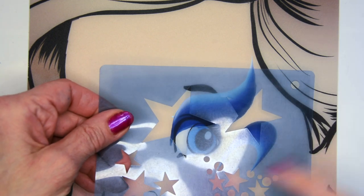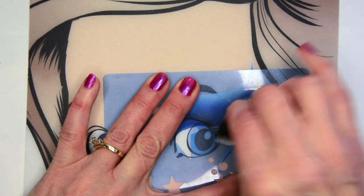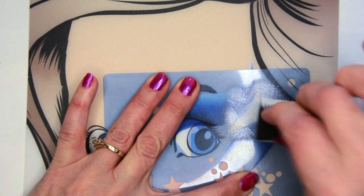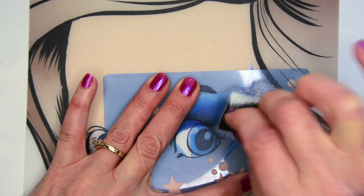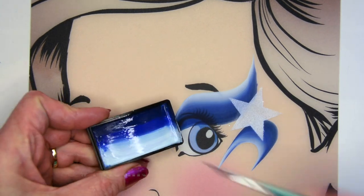Super quick. Now I'm taking a star stencil — the little point of the star is pointing towards the outer corner of the eye — and I sponge some white paint over that. You can always spray glitter over this too, but I'm not at this point.